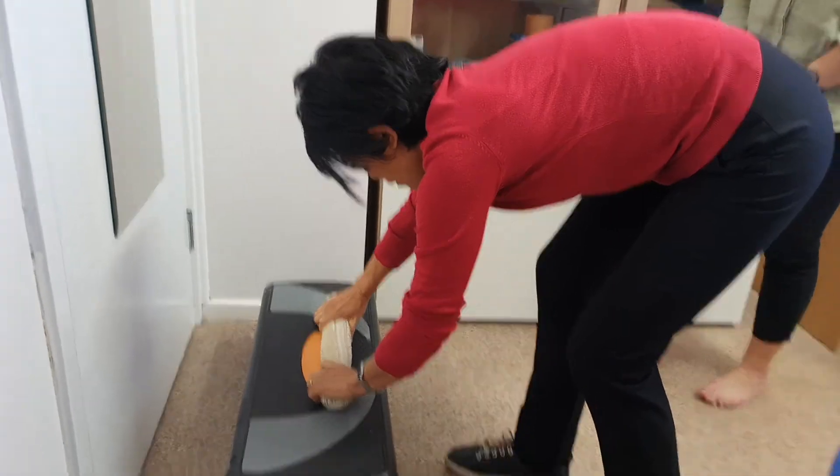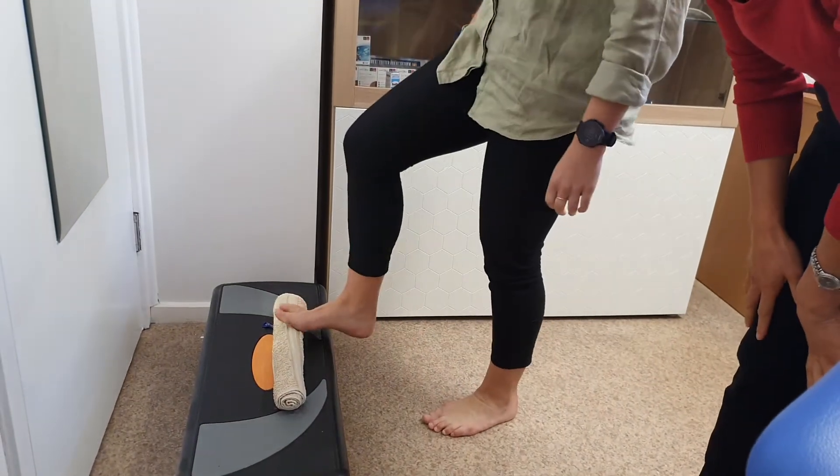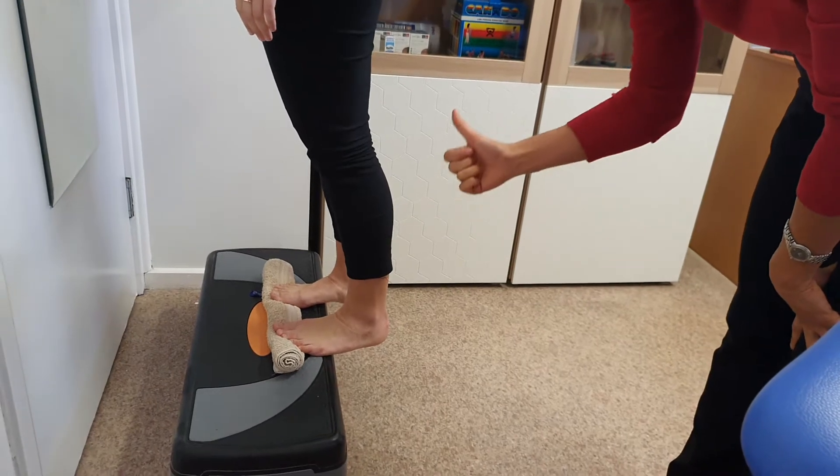You place your towel on a step like so. Ruby, if you can stand with both your feet with your toes just on the towel so it's raised up — and then raise your heels up for three seconds.